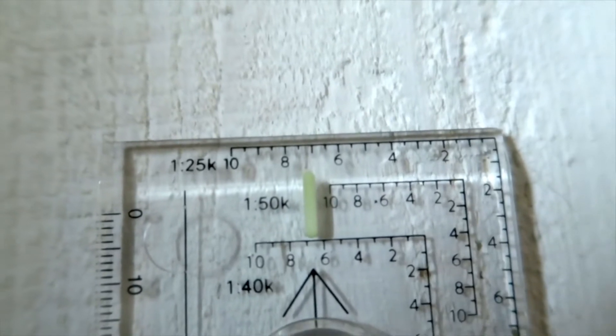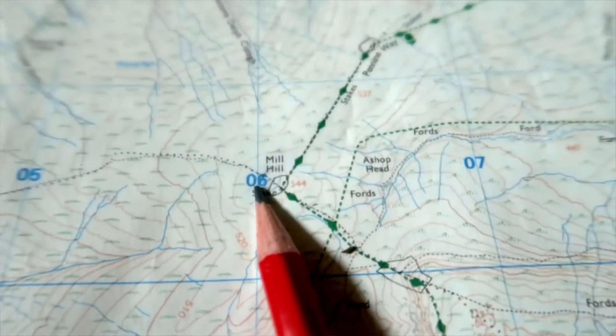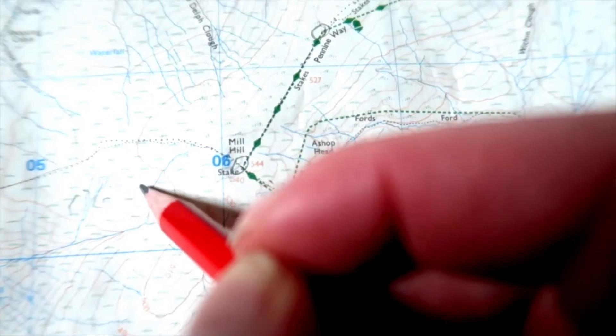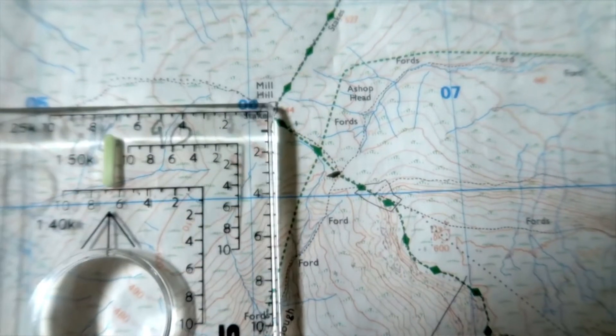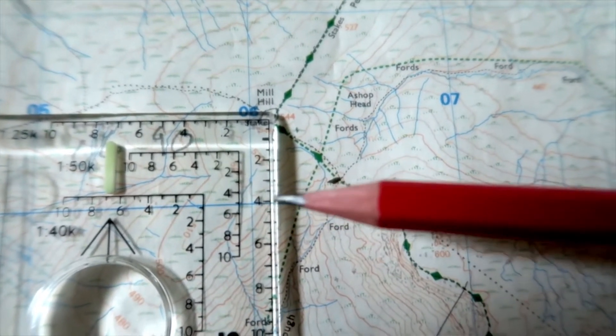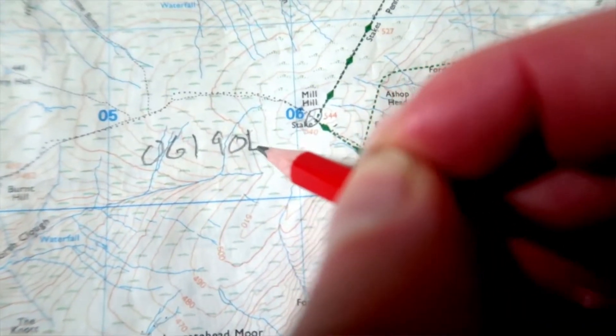The square scale has 1:25,000, 1:50,000, and 1:40,000 scales. Using the 1:25,000 map it makes it easy to find a six-figure grid reference — you take two numbers from your eastings, two numbers from your northings, then pop the corner of the square scale onto the feature within that grid square and it gives you two more numbers, giving you your six-figure grid reference. If you want to learn more about how to take a six-figure grid reference just using the map, I'll link a video.